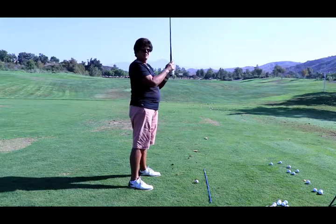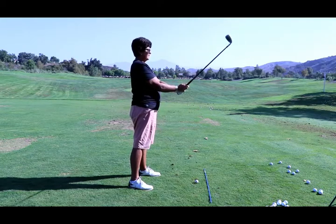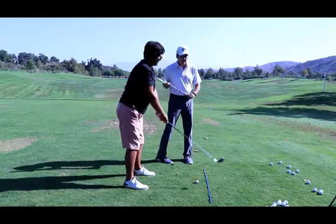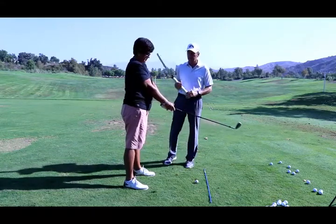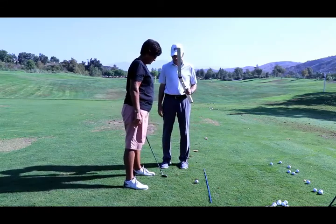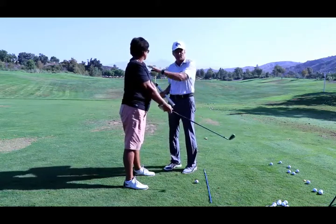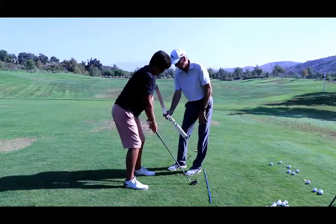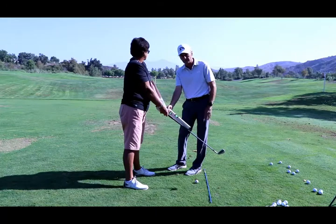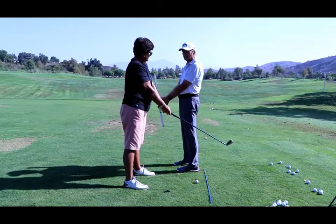In teaching, one of the things you're going to want to look at is how to set posture, and that's what Ann Marie's working on. Ann Marie's carrying angle is 156°. Notice — stand tall, get your grip, and now she's going to let the club hang in front while she stays tall. She's letting the club hang at her 156°, which is what's going to set her posture. Notice the connection she has in her upper arms to her body.